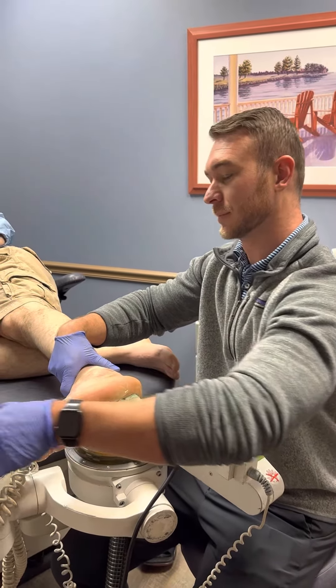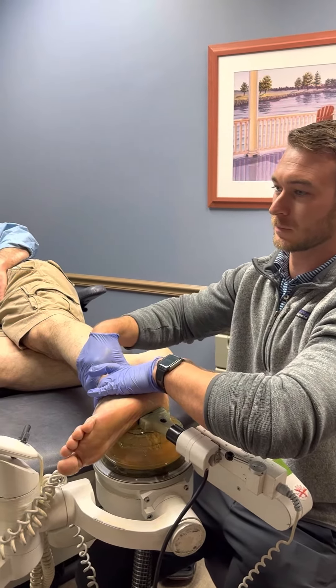If you'd like to learn more about shockwave therapy, give us a call. Thank you.